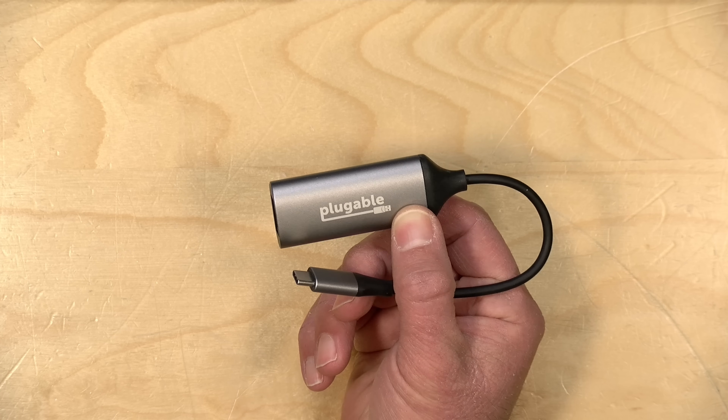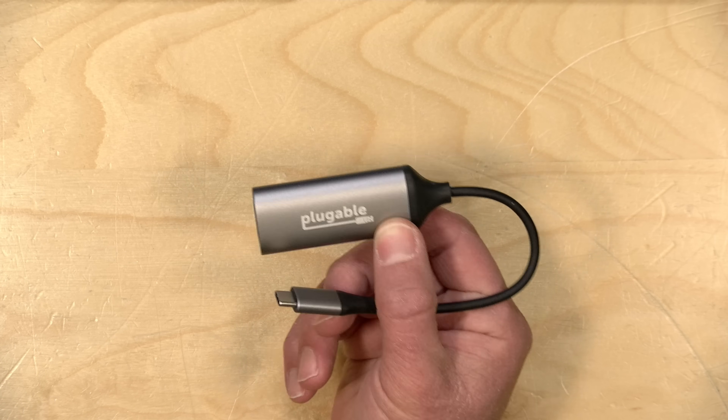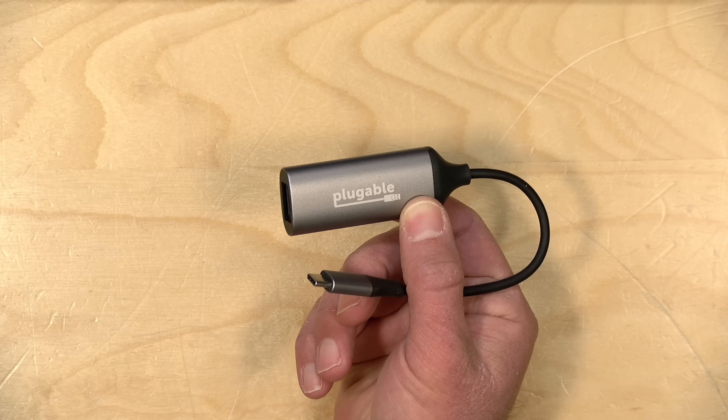Hey everybody, it's Lon Seidman. We see a lot of 2.5 gigabit ethernet adapters these days, but not many 5 gigabit adapters. But I just got in this one from Plugable, and I thought I would give it a test and show you how it works.